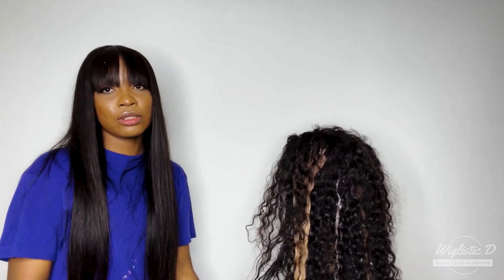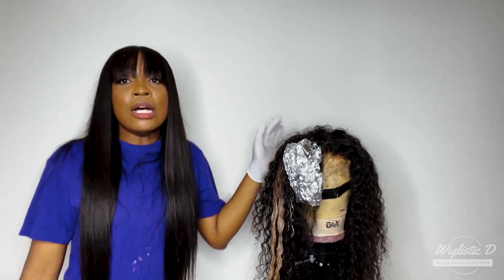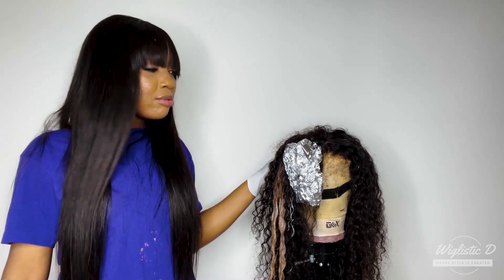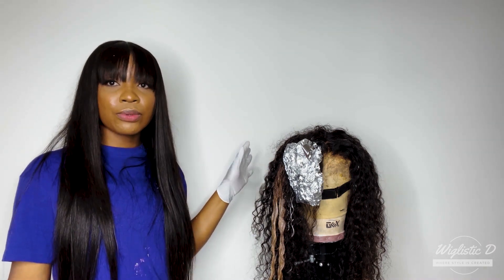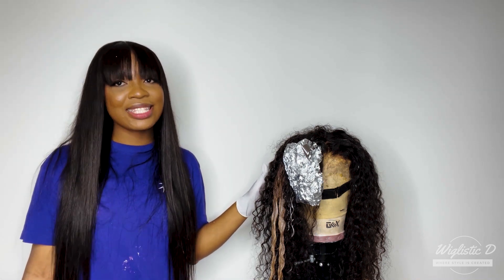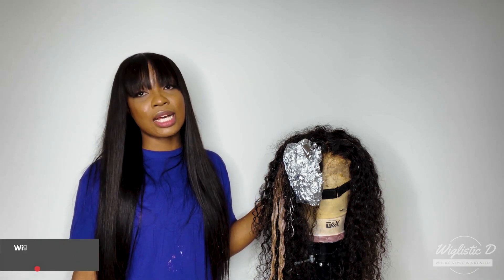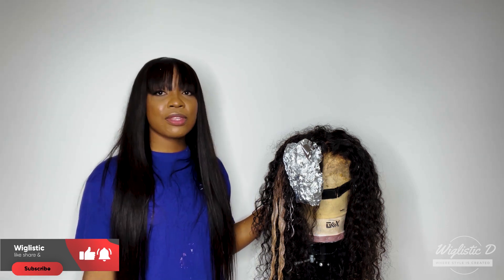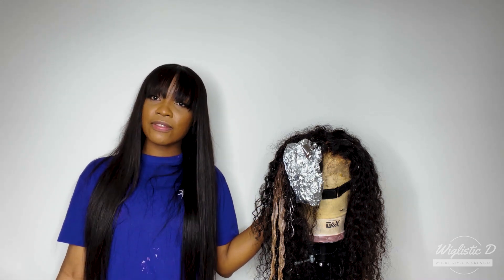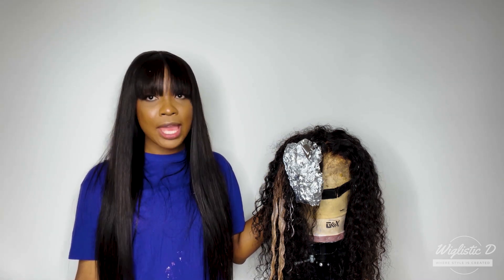Ladies, thank you so much for tuning in and I hope to see you in my next video. In the next video I'm going to show you the end result, and we'll probably install it as well — so let's see how that goes. Thank you beauties, have a blessed week, blessed weekend, blessed month! Don't forget to like, subscribe, share, and welcome to our fine babe family!